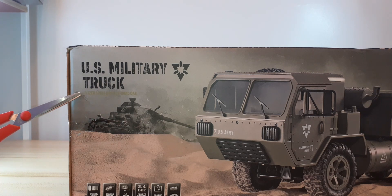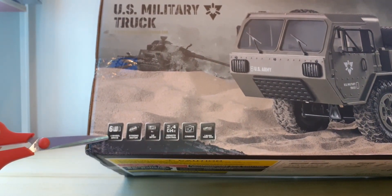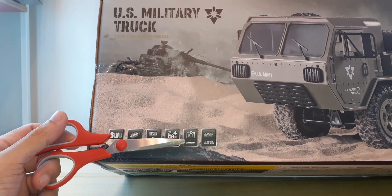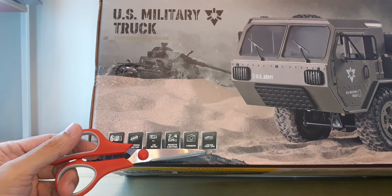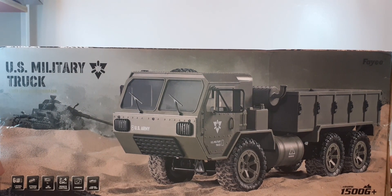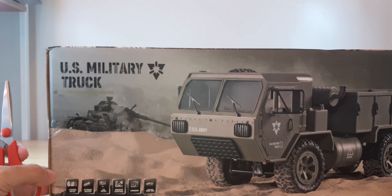It says here 1/12 scale six-wheel-drive off-road car — so it says six-wheel drive, strong motor, 7.4 volt battery, 2.4 gigahertz remote control, camera is optional, and a 2-kilogram high-torque servo. This is a clone of the HEMTT eight-wheel drive, and even though it says 1/12, I think the proper scale for this one is 1/16.